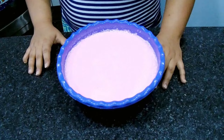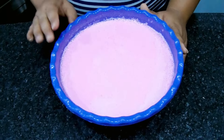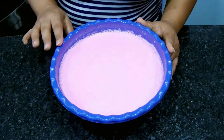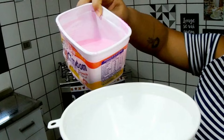Lembrando que se você tiver aquelas garrafinhas de apertar, você pode colocar nelas, que fica ótimo para você estar deixando na pia ou no banheiro para lavar as mãos. Agora eu vou engarrafar ela aqui, vocês vão ver aí certinho. Tchau.